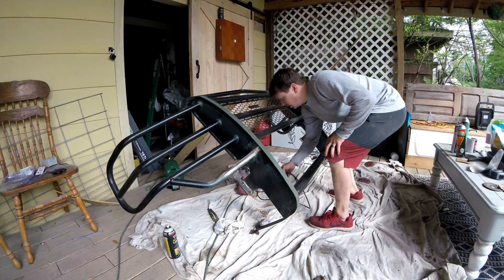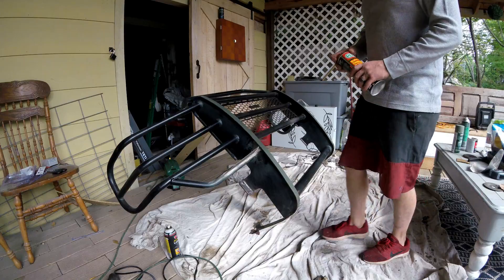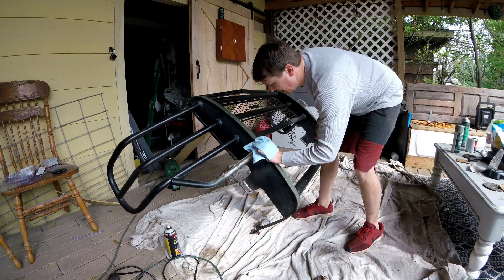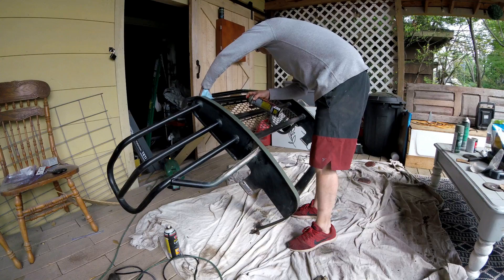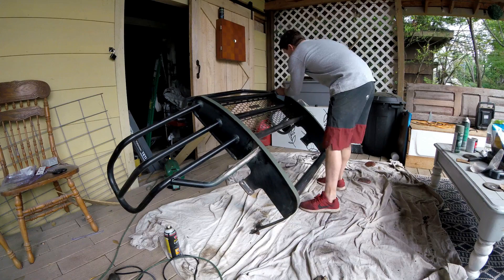Now that we've got everything sanded and clean, we need to wipe it down. We're using just brake cleaner and a clean rag, wiping down everything — all our welded spots, anything that's got any possible dirt or grime — to get it all cleaned up and ready to go.